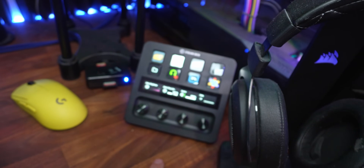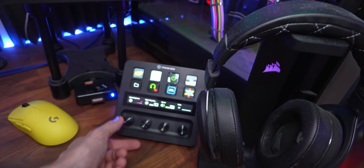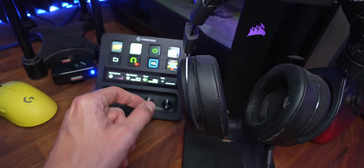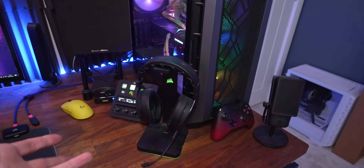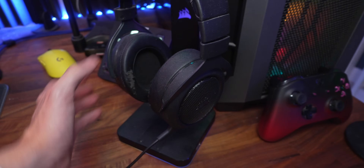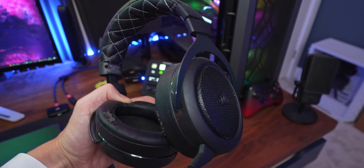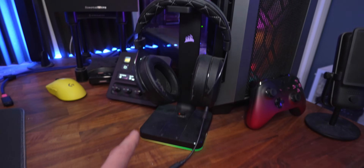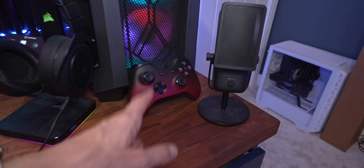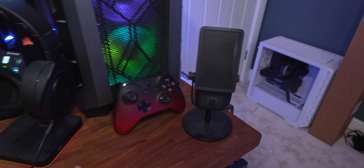Corsair also provided the Elgato Stream Deck - I think it was last year - for some pre-rolls, but I kept using this particular one because it's a little bit more useful with the dials, though I think it's still overkill for most people. The mini that I use downstairs probably makes more sense. The headset is quite an old one now - that's the original HS70, but it has been updated. We've got the Corsair headphone stand, a wireless Xbox One controller, and then this is the Elgato Wave microphone. Again, it was sent out for some sponsored stuff, but I love it so it has stayed on this desk.